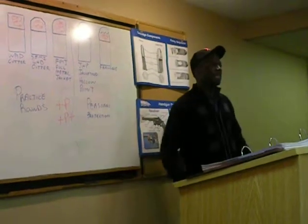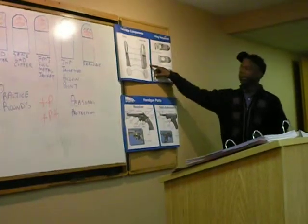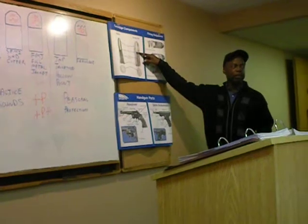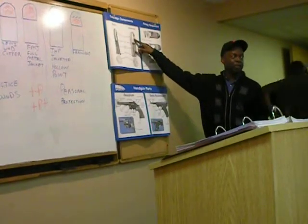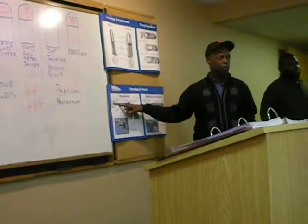So you might carry what they call a hotter load — that is a cartridge of your caliber that has a higher level of powder in it, that's going to deliver a more powerful discharge, making the bullet come screaming out of the barrel faster, with more velocity and more power.